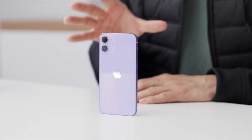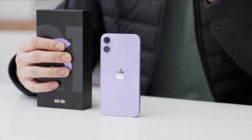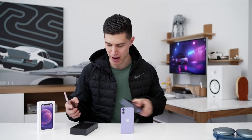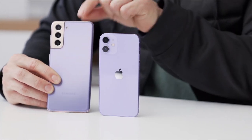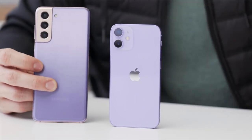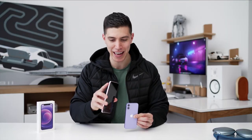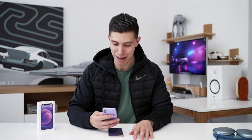Before we wrap up, I know we got another purple phone launch this year — it was a flagship as well. You can see it over my shoulder: it's the Samsung S21. I quickly just want to compare the purples. To be honest, they're pretty similar. The purple on the S21 is a bit more metallic. Technically this is actually a polycarbonate back from Samsung to help keep the cost down, whereas on the iPhone it's completely glass. I do kind of like the two-tone on the Samsung — how it's got the gold banding around the outside — but of course we wouldn't see anything like that from Apple.